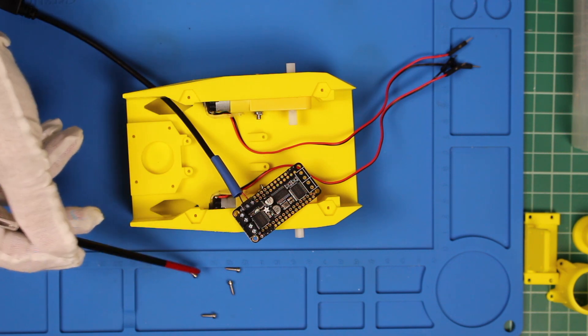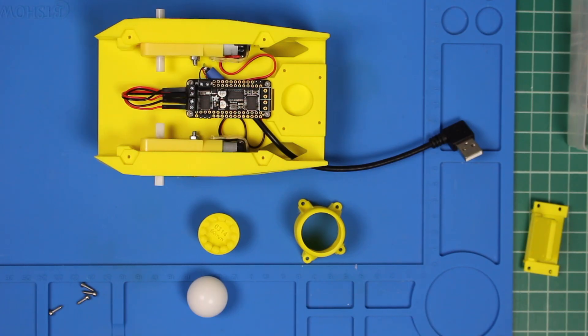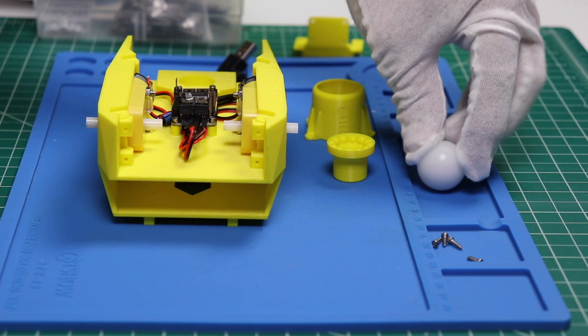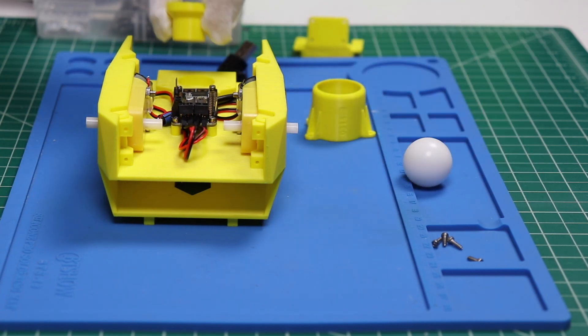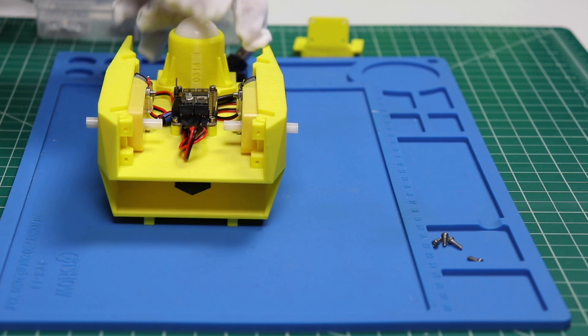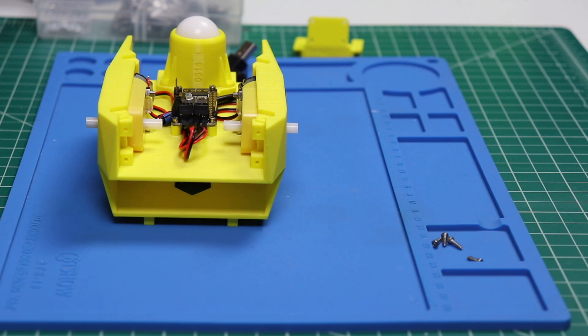We used these self-tapping screws to attach the driver to the chassis. The motor driver has been secured and I've wired the motor. Note: the pictures on the Wiki are wrong — make sure that you read the directions. It should be red, black, red, black. Now we install the caster ball — it's very slippery, kind of fun. It's made of Delrin. Make sure that the ball rolls freely, and then secure it with the self-tapping screws.